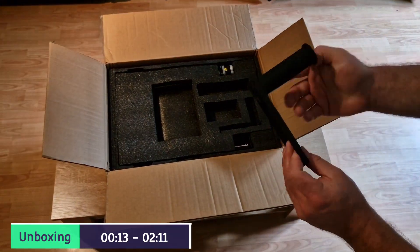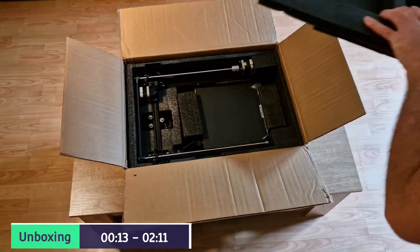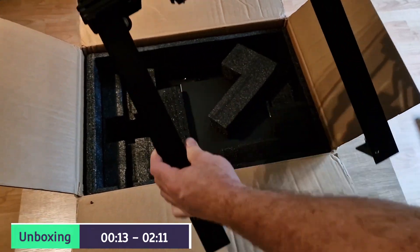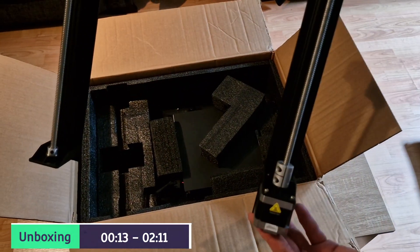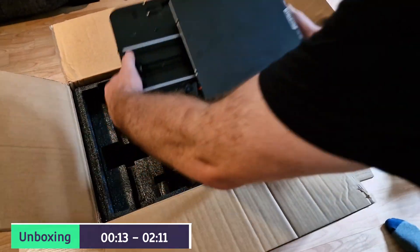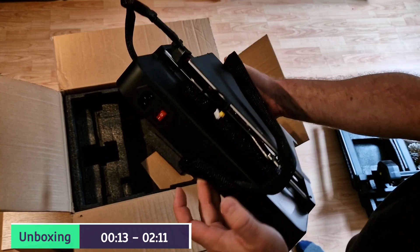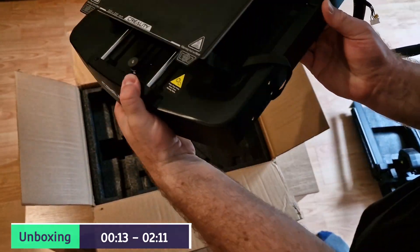Next out of the box is the top loading spool holder. And now we have the stable dual Z-axis - this has a timing belt, it only has the one motor, but with the stable Z on both sides ensures a quality print. Next out of the box is the actual printer bed itself, which comes with the Y-axis dual linear shaft, so provides accurate motion of the build platform and obviously better quality prints.